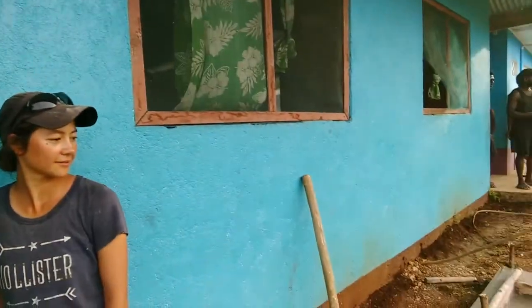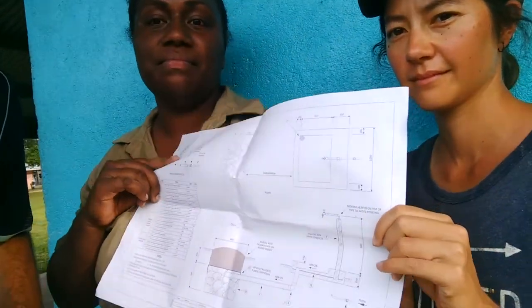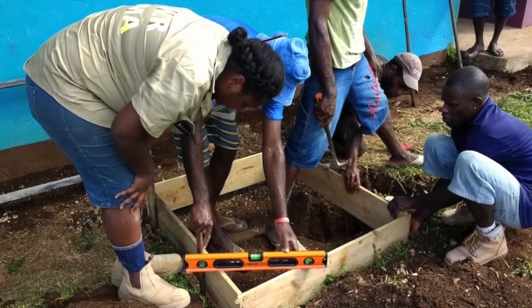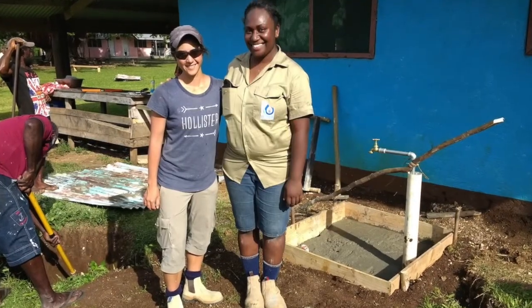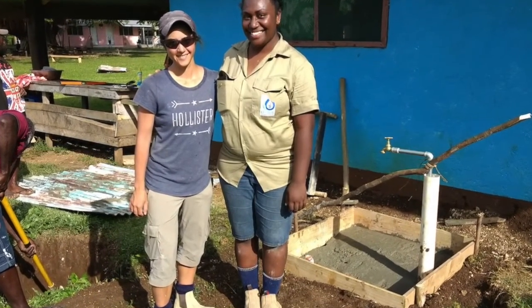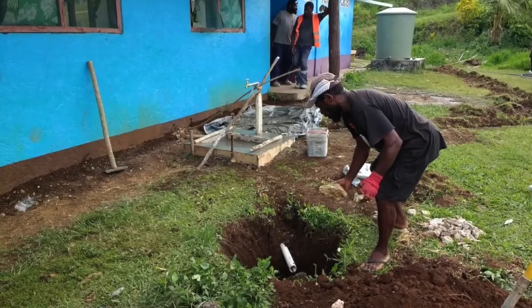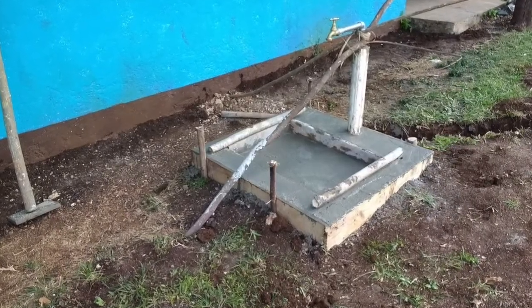Tim, what have we been doing this afternoon? We did the tap stand, up to the standard. Yes, we've got our Department of Water standard drawing here — what we've tried to recreate. We've got our environment, standard drawing from the Ministry of Lands and Natural Resources website. You go look, download, print, and take it with you to the field. When you're building something for water supply, look at the website for guidance.